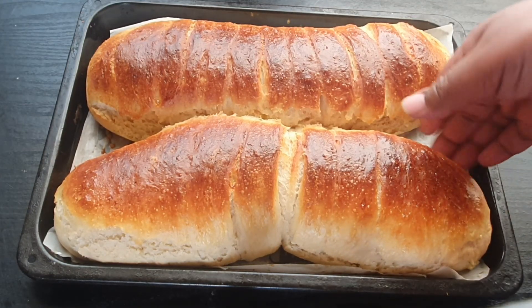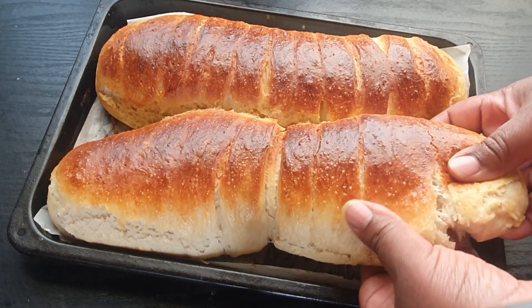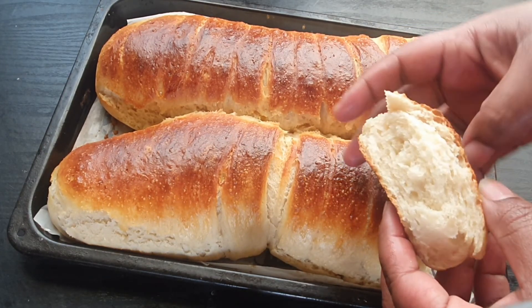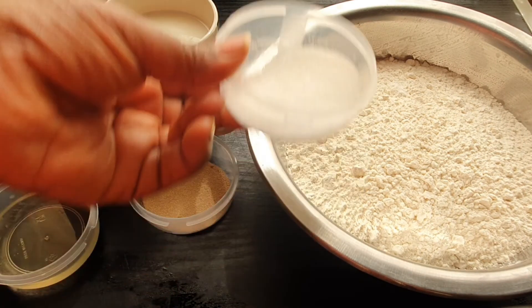The final results, you guys — right out of the oven. Look at how gorgeous that looks! Please welcome back to the channel. So we're making some bread today.